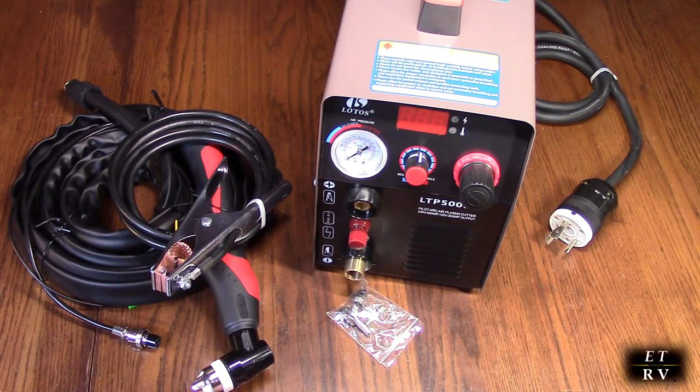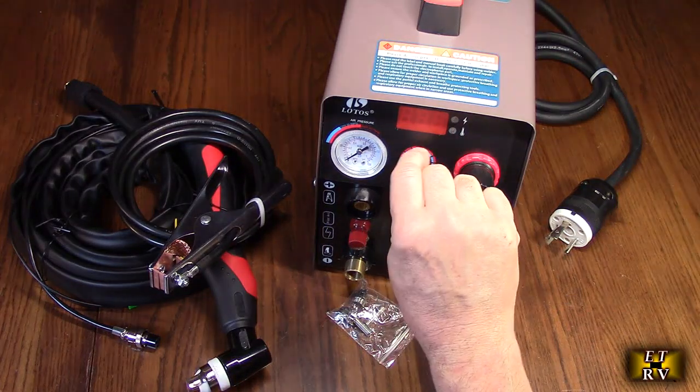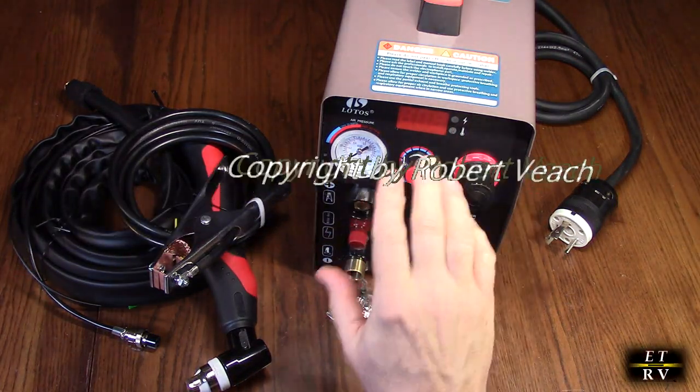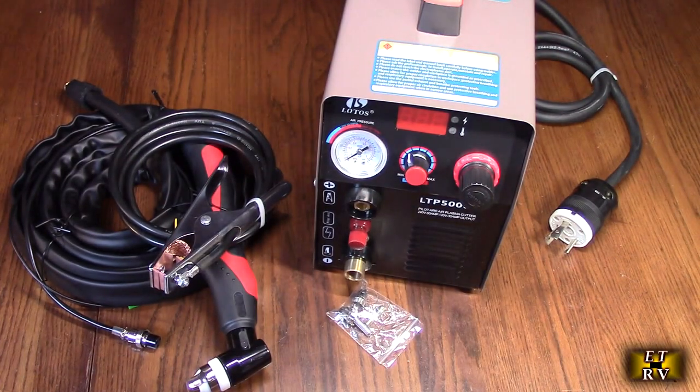We're going to show you what that means. It's best to use this at 240 volts — it will work with 120 volts — but I'm going to go over all of that. I recommend using 240 volts for this system.